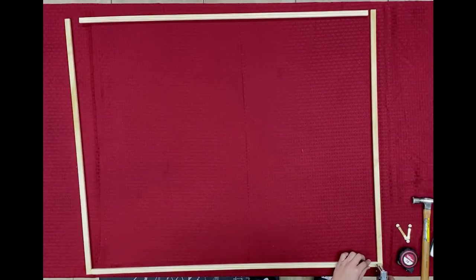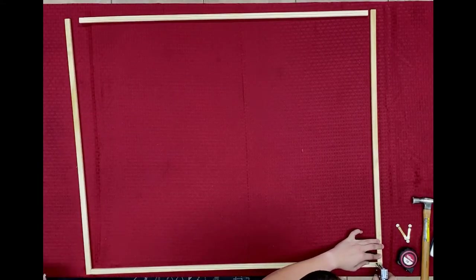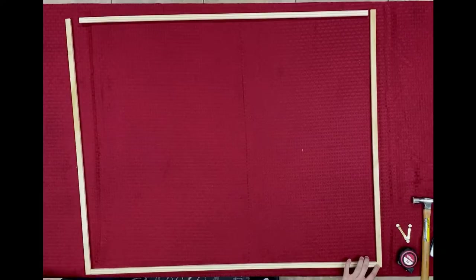I've got my staple gun and I'm using a 5/16-inch staple. There are different ways to make the frames, but we just found this will be quick and easy — we're all about quick and easy. So I'm just going to staple these in, one here, one there, and work my way around the frame.